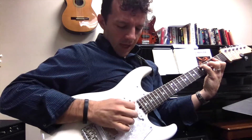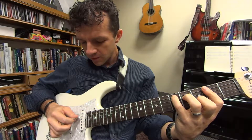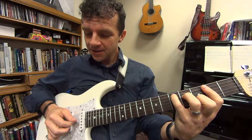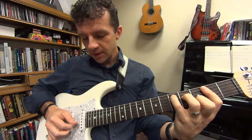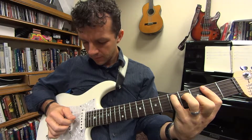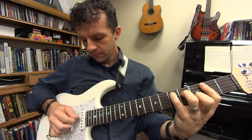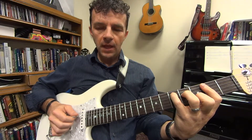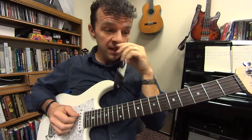You're going to pluck them together, then pluck the fourth string, then the third string, then back to the fourth string, then the second string, then the third string. After you've done that much, you're going to do a run to take you down to the F sharp chord.